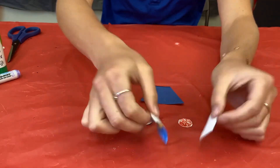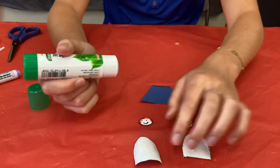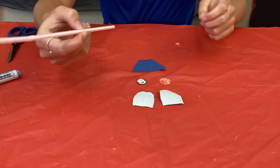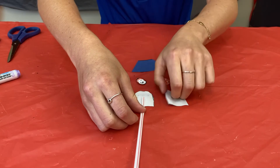After you cut all your pieces out, take your superhero pieces and flip them over onto the backside. Glue the edges, leaving the flat edge unglued. Then take your straw and place it on the bottom where you didn't glue.